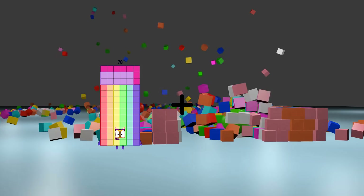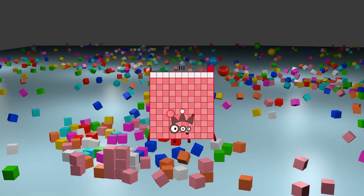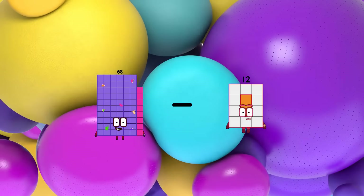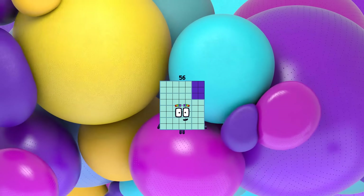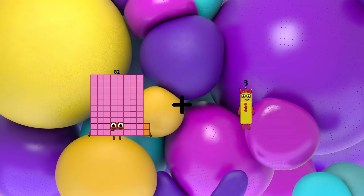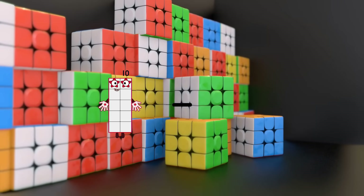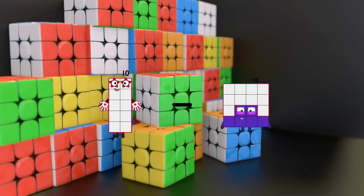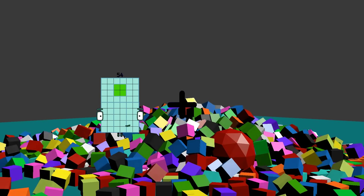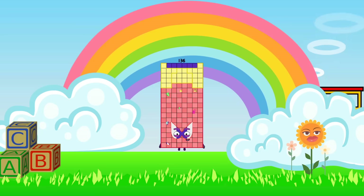78 plus 33 equals 111. 68 minus 12 equals 56. 82 plus 65 equals 147. 10 minus 5 equals 5. 54 plus 82 equals 136.